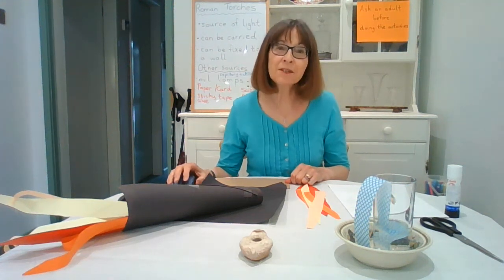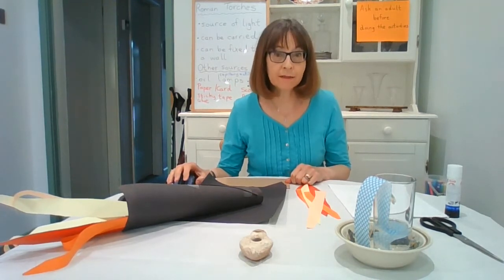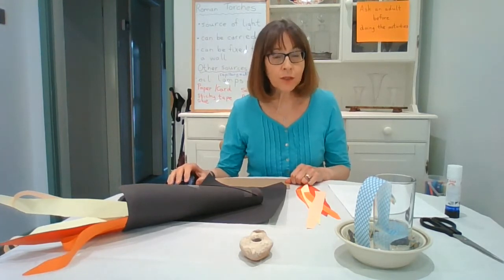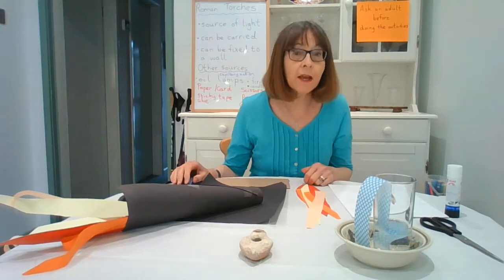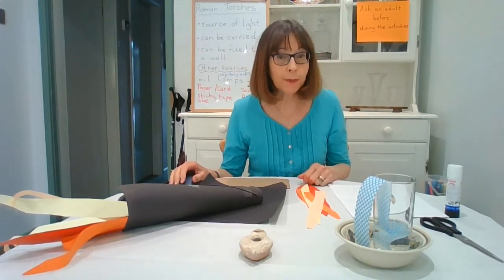Hello everyone, welcome to our next session which is all about light - how did the Romans light up their homes? They used several main sources. The first one was obviously fire. After that, candles were the most popular.